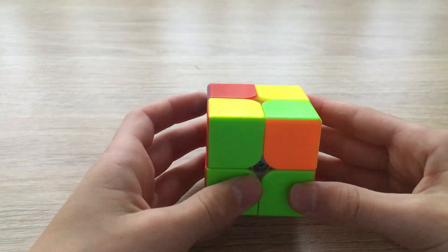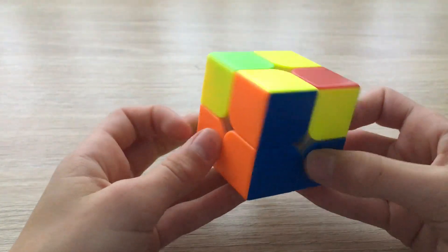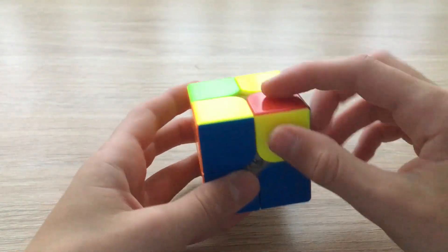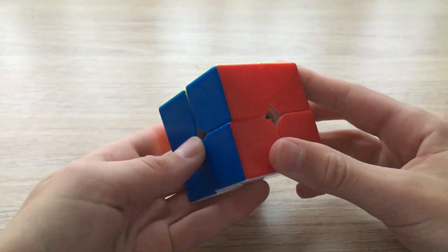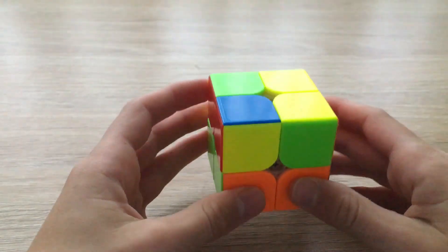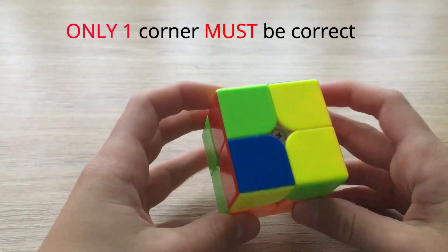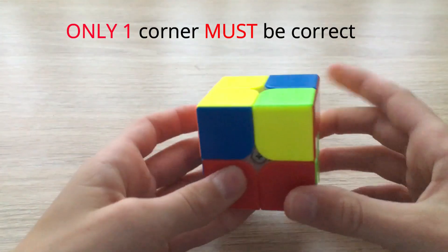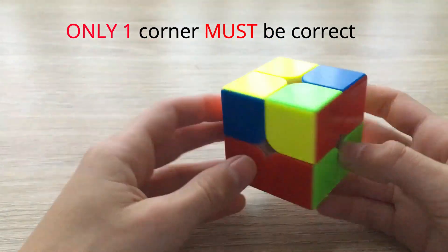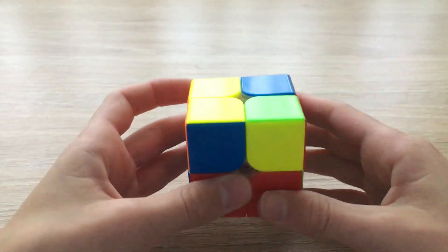The next step in solving the Rubik's cube is to put the corners in the correct positions. In this case you can see these corners are in the correct positions because if we were to twist them they would be solved. How we're going to get the corners in the correct positions is by first finding one corner that is correct. You may need to do a few U moves to find one, but in this case I've got one right here — if we were to twist it, it would be solved.